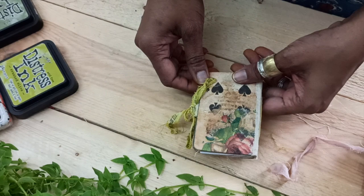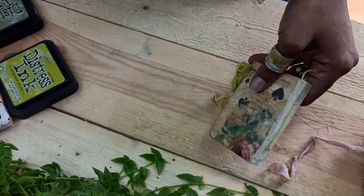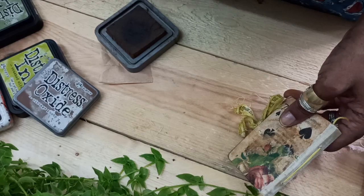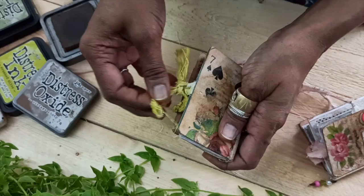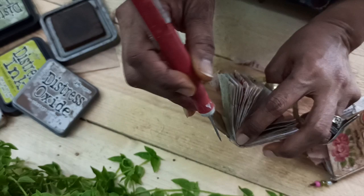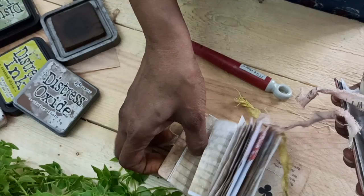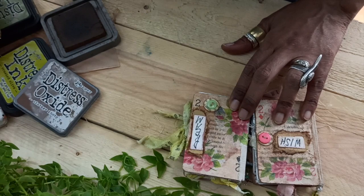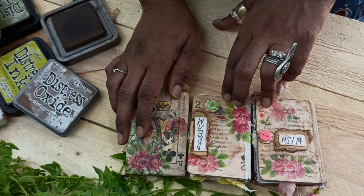Stay safe, people, and I'll catch you soon with another tutorial. Let me know if you have any doubts — I'm sure you can give this a try. The spine here — you could ink that up also if you want to give it a little brown shade using the same distress inks and your sponge. I have also added a little charm: use the pokey tool to make a hole here, then use a jump ring and hang your metal charm or beads. Let me know how you like this video — do try making it, I'm sure you'll have these supplies at home. Keep upcycling and I'll see you soon!